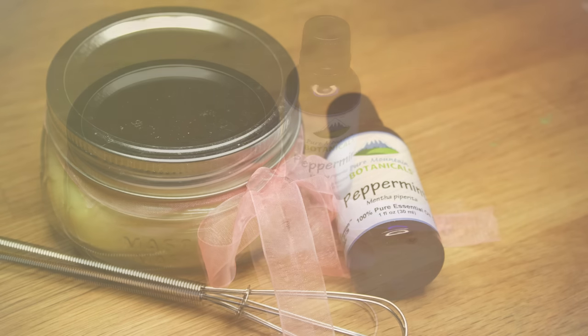I hope you enjoyed this video. Please check the description for links to some of the items that I used to create this peppermint foot balm.